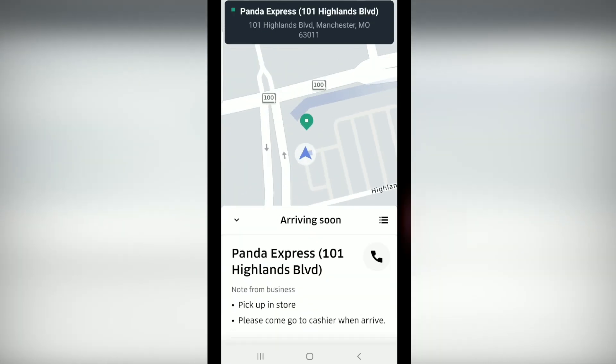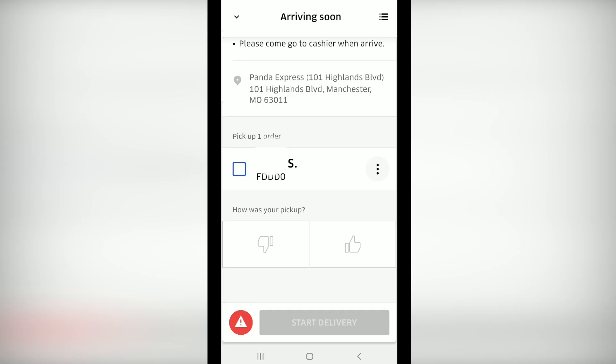When you click the lines, it will expand and you will see further details. When you click the dots next to the customer's name, you will see the details of the order.